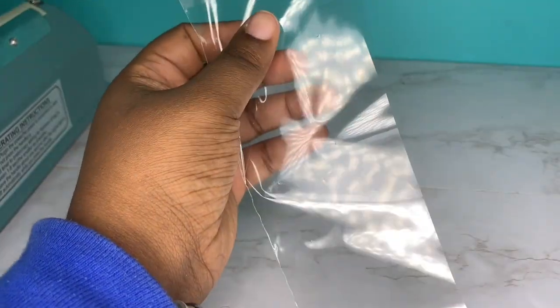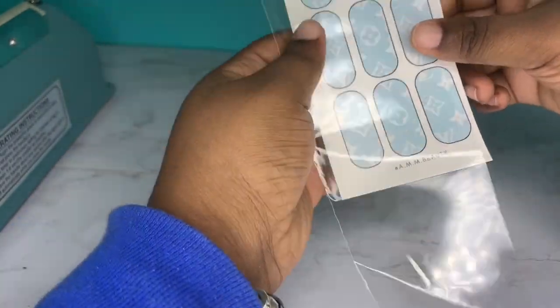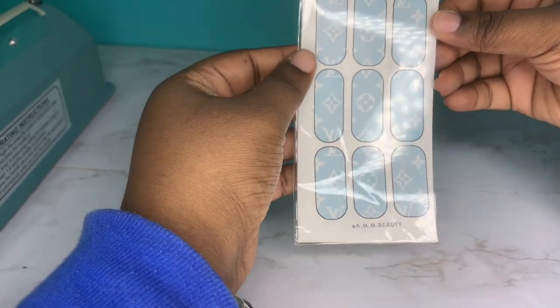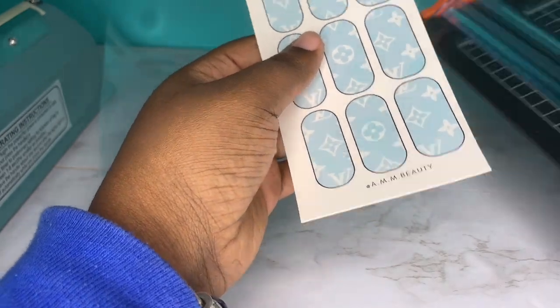So this is how the bag looks once I cut it in half. As you can see, the decals are a little bit too wide, so I have to go back in and cut them down a little bit more, and then I'm going to seal them off and close them.